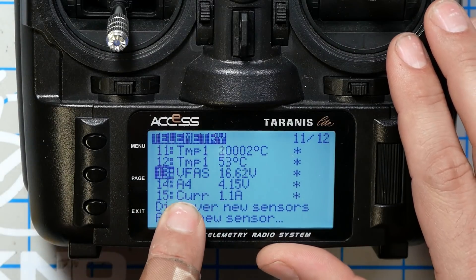And we've got the A4 sensor. If you didn't know about the A4 sensor, it's pretty freaking cool — it carries the average cell voltage.